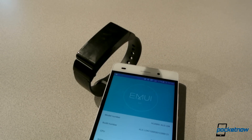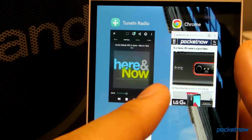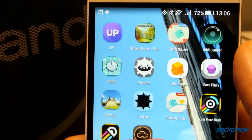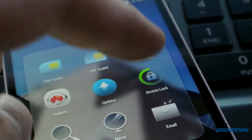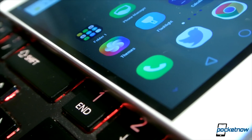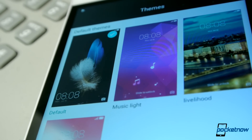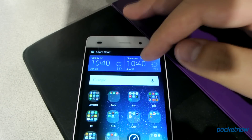A stripped-down version of Emotion UI 3 on top of Android 4.4.4 — not Lollipop — has made its way to the West. By stripped-down, I don't mean that the aesthetics, the endless app screens, and the software redundancies are gone. They aren't. But what is gone is the extensive theming capability and access to a theme store. You're only given a few ways to spice up your home screen and even fewer options to customize other interface aspects.